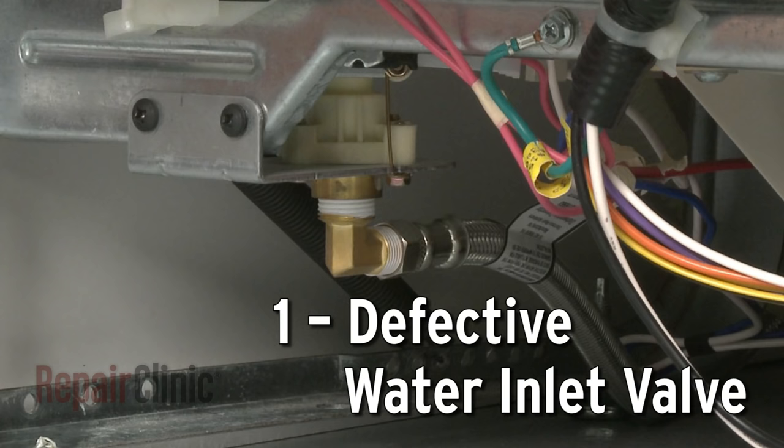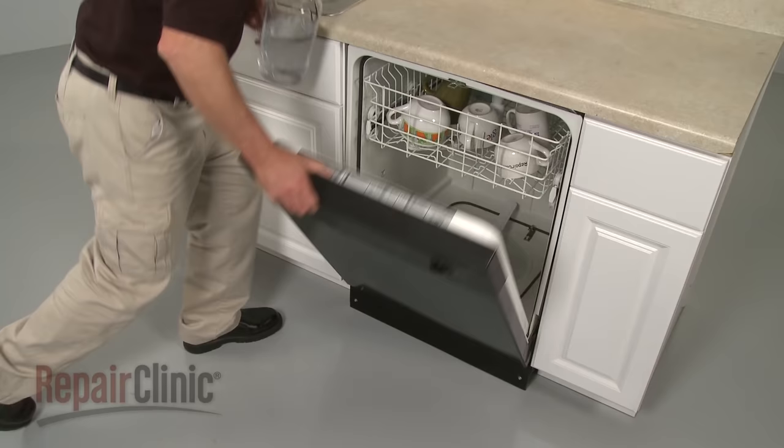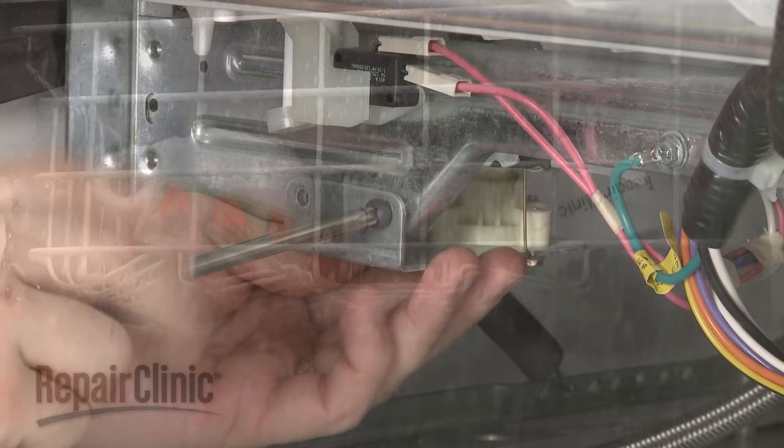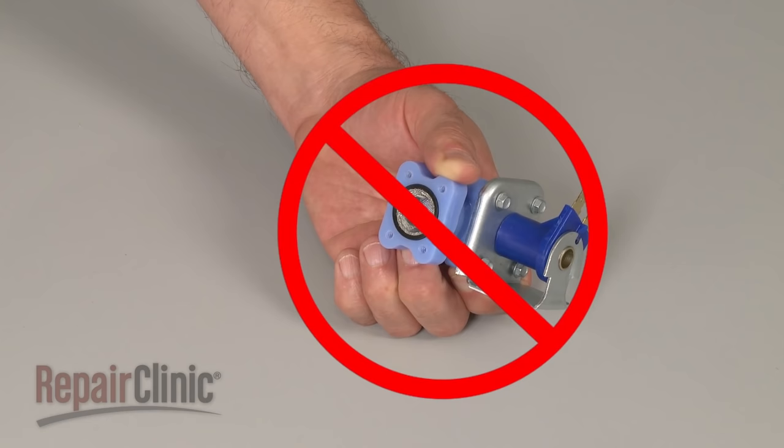The water inlet valve allows water to enter the dishwasher at various times during operation. If the valve is clogged or defective, the appliance won't get enough water to clean the dishes properly. To help determine this, pour one to two quarts of water into the bottom of the tub and run the dishwasher. If the wash performance improves, the valve is probably restricted and should be replaced. Trying to clean out an old valve is not recommended due to the risk of part failure after repair.